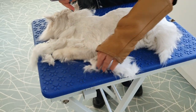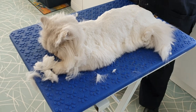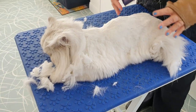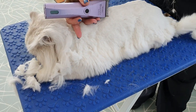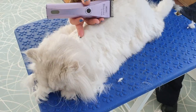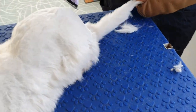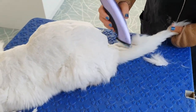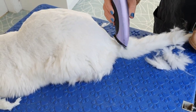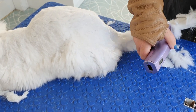I always do a roughish clip first just to get most of the coat off, and then we go over it again to tidy it up. I'm just going to have a little go at this tail — can you let me have that tail, baby? Good boy.